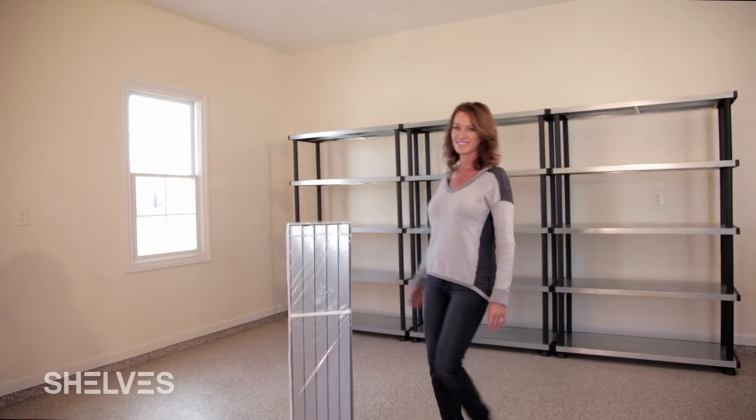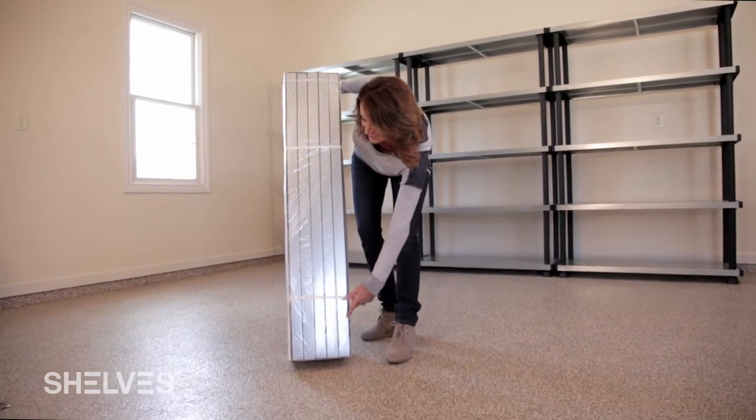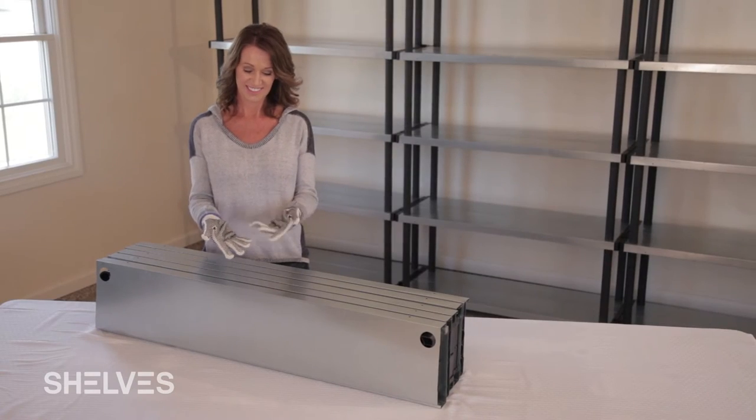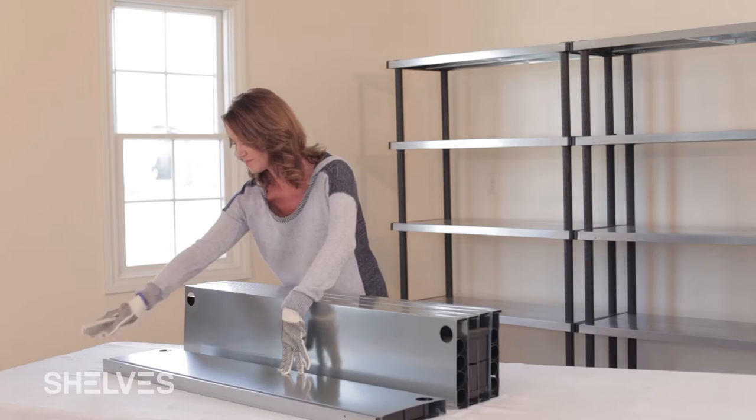Introducing the leading adjustable shelving solution on the market. The Shelves 5-Tier Adjustable and Interlocking Shelf System is a sleek, contemporary storage solution, bringing adjustability and style to your garage, home, and other storage and organization needs.